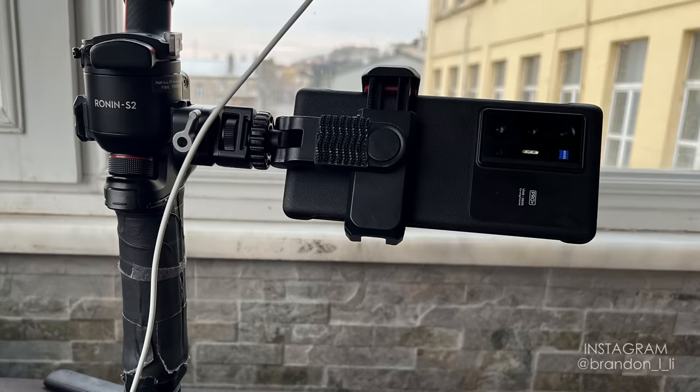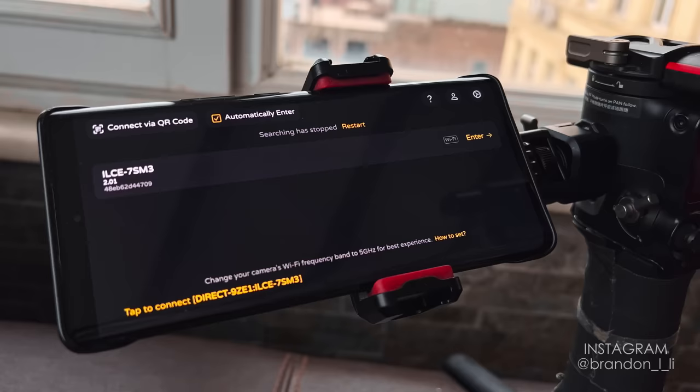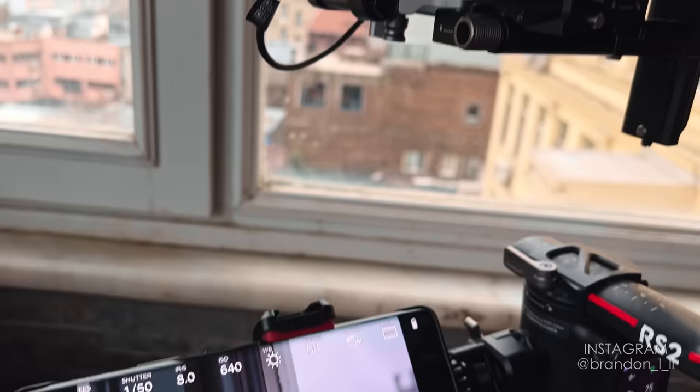I've been using my Vivo X70 Pro Plus phone with the Monitor Plus app. This app has a free version and a paid version. I upgraded to the paid version because it unlocks all the features. The app has two ways of connecting to the camera. It can connect either via Wi-Fi, which sometimes works really well and sometimes works horribly, depending on your Wi-Fi environment.